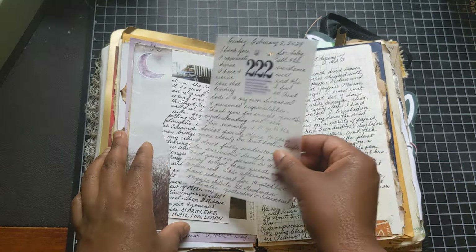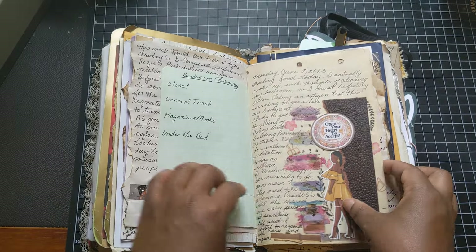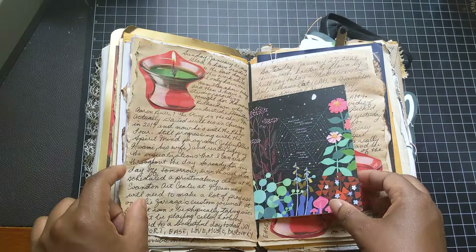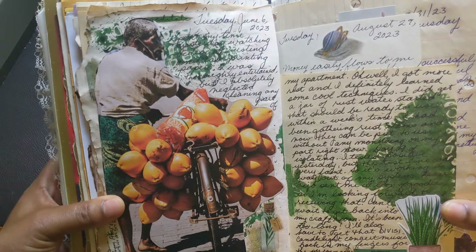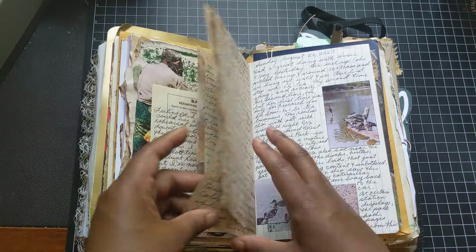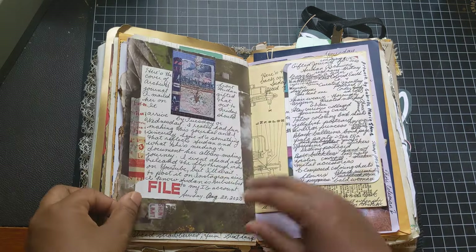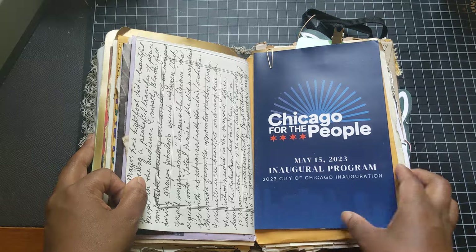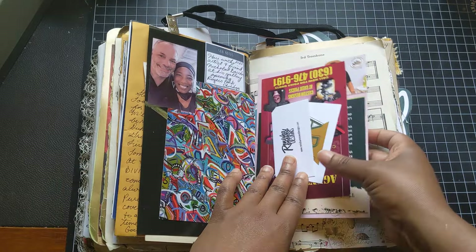I wrote on some vellum — that was fun. I've used magazine images. I love travel magazines, architecture magazines, and art magazines — I have beautiful images that I love to use. Hair care, beauty, and hair magazines for women of color images. I love magazines. A lot of these magazine images are from free magazines that I get when I'm on my travels in the hotel room.